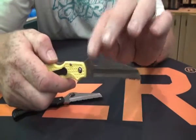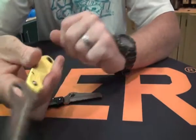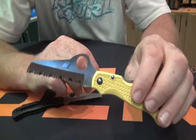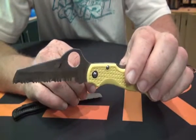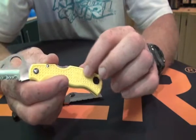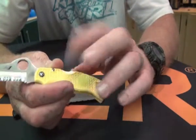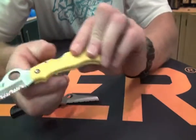The knife has got a back lock. It's made from H1 steel, which means there's no carbon, or very little carbon, and a lot of nitrogen added to it. This makes for a very hard, completely impervious-to-rust knife. The FRN fiberglass reinforced nylon handle is impervious to rust, and so is the titanium clip and the blade.